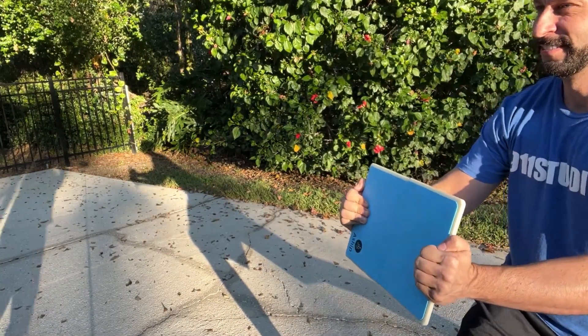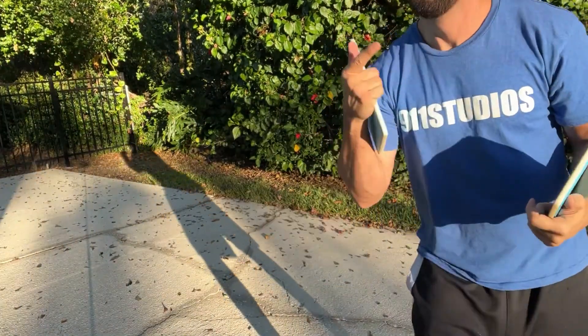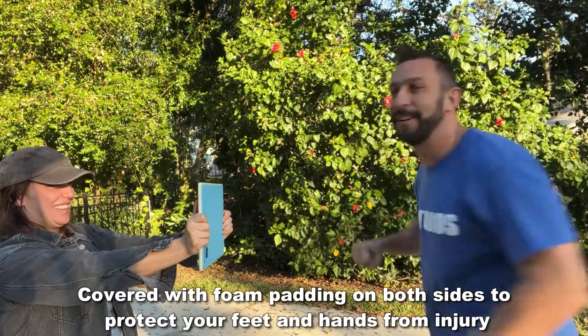Amy's going to try a kick. All right, one more and then the up-close portion of the video. Amy's getting nervous because I keep making her hold it, but it's actually super fun and super safe.